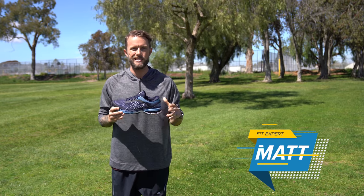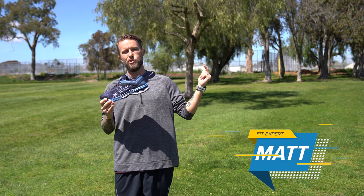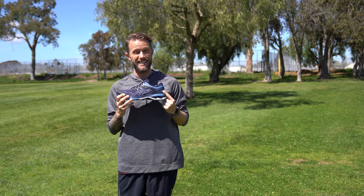What's up guys, I'm Matt with Roadrunner Sports, and today I get to tell you all about the brand new Asics Gel Kayano 26.